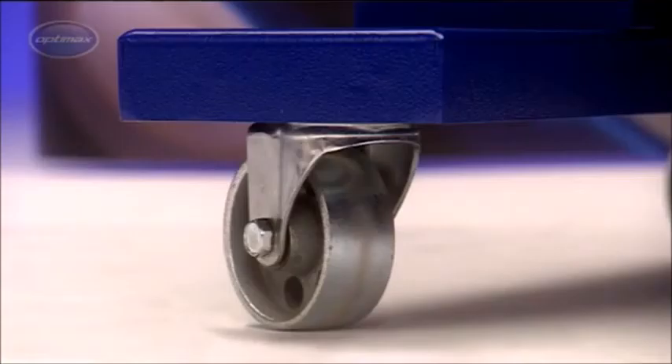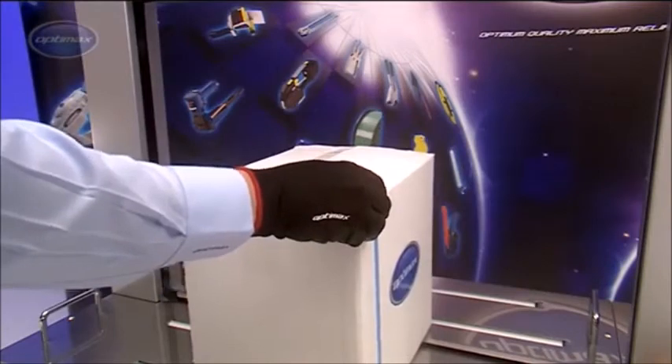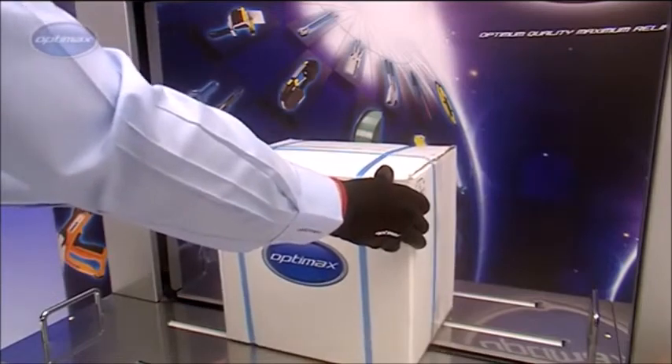With sturdy casters for easy relocation, the OptiMax AF-S900 is a highly versatile packing machine. Other models in the range can also be integrated into automated packaging systems.